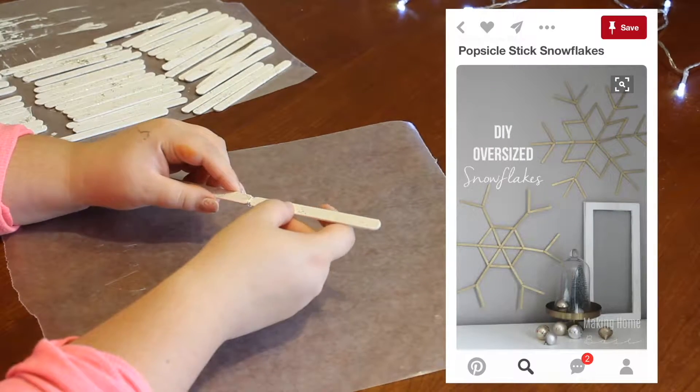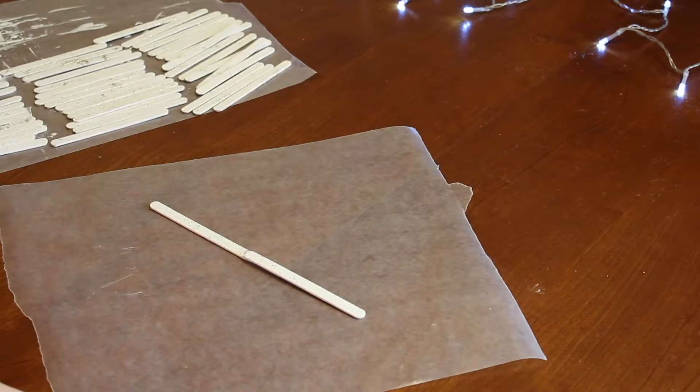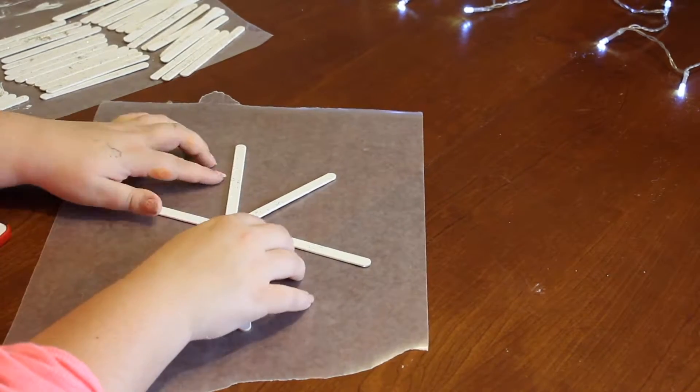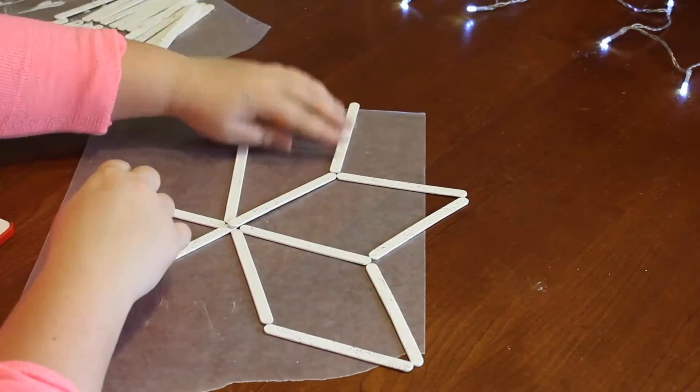So for the third DIY, I literally just took this picture from Pinterest. I had pre-painted my popsicle sticks before, off camera, and then I just laid it out like the picture shows and hot glued everything together. It is that simple, it is that easy, and it's so cute!